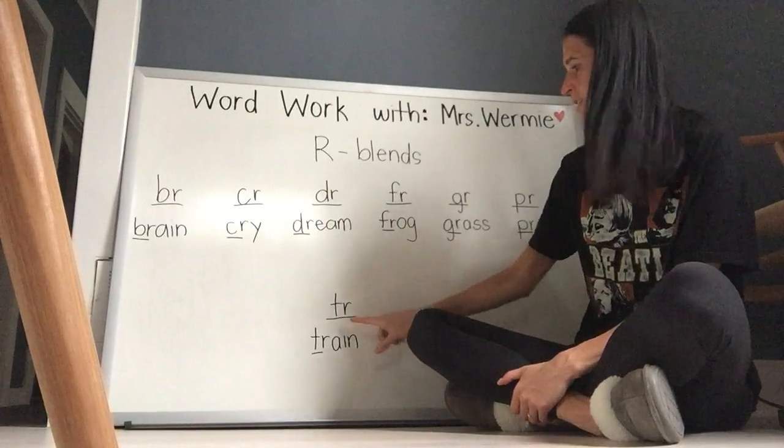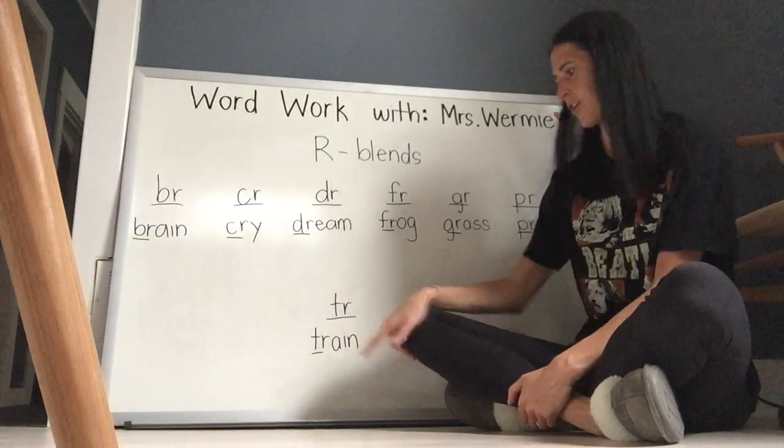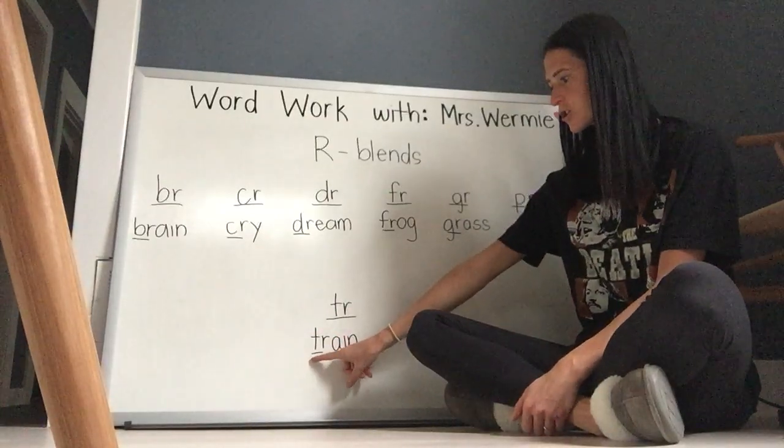And the last one down here — T-R says 'trr' when we blend them together. T-R. Let's read the word. Train.